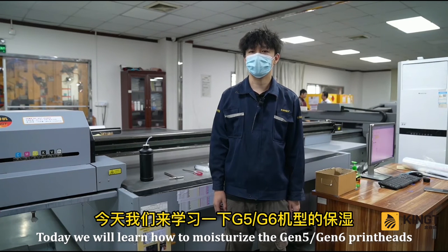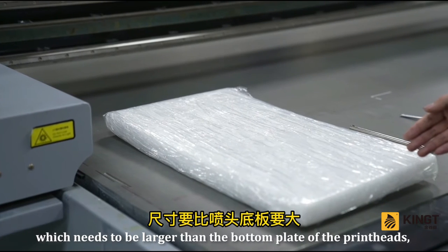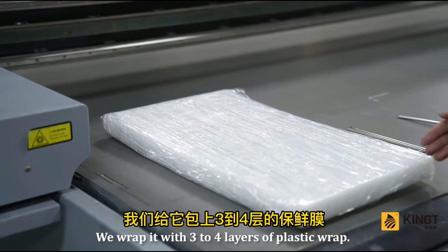Today we will learn how to moisturize the Gen 5 / Gen 6 printheads. First of all, prepare a sponge which needs to be larger than the bottom plate of the printheads, and its thickness should be about 3 centimeters. Wrap it with 3 to 4 layers of plastic wrap.